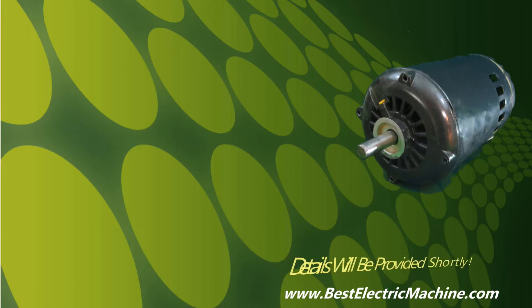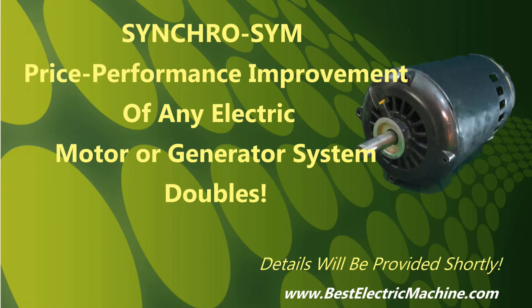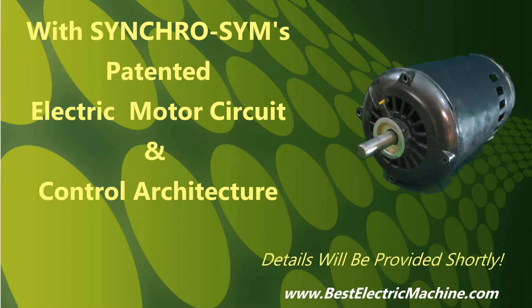With this standard induction electric motor, it will be demonstrated how the performance of any electric motor or system would be effectively doubled and the price halved, if simply converted to a patented electric motor or circuit and control, or system architecture of Best Electric Motor, electric machine, or BEM, called SynchroSim.